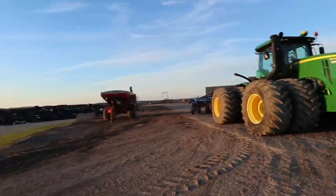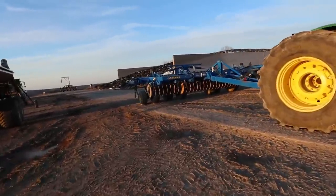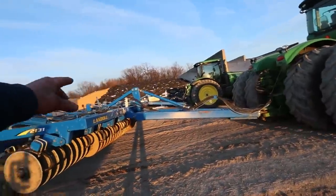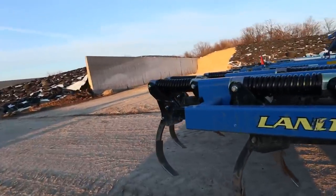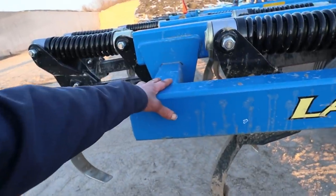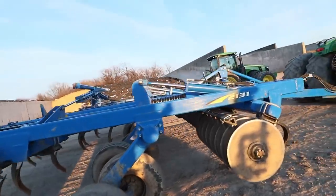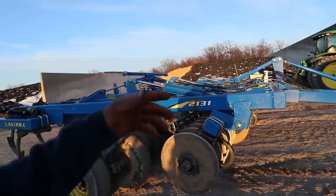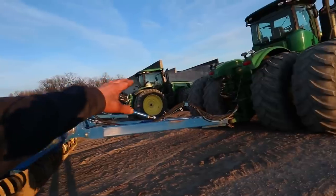My brother found this chisel plow on the Internet, and we actually bought it from a local dealership here. This is a 17-shank chisel plow, and we are actually going to add two more shanks to it. The chisel plow that's hooked to the 8360 is a 13-shank. What we're going to be able to do is add one shank to each side — there's a bracket that clamps onto the outer wing in this area here — and that will enable us to turn this into a 19-shank chisel plow. It's actually in better shape than the other chisel plow we have hooked to the 8360.